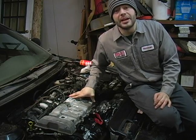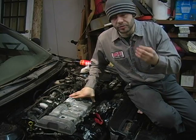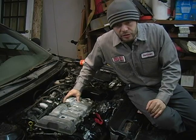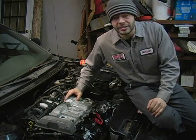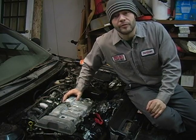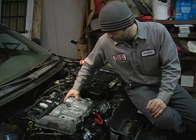If the valve cover happens to be made of steel or sheet metal, it is susceptible to rust. If it is rusted out, I would not suggest getting a used one — odds are it's going to be in the same shape as yours, or possibly even worse. Refer to your local dealership to get your replacement valve cover.